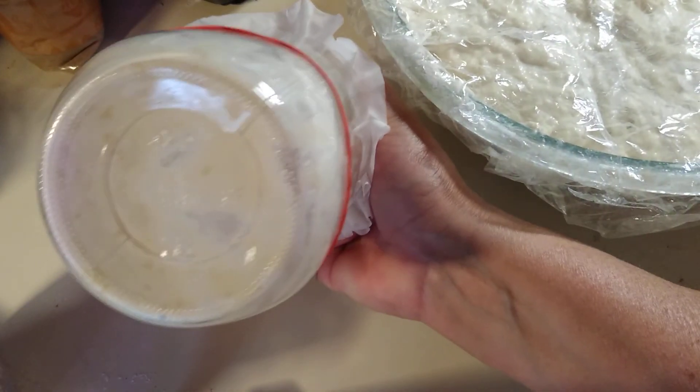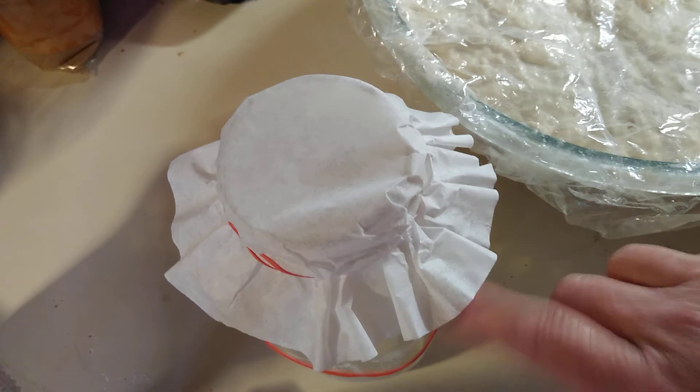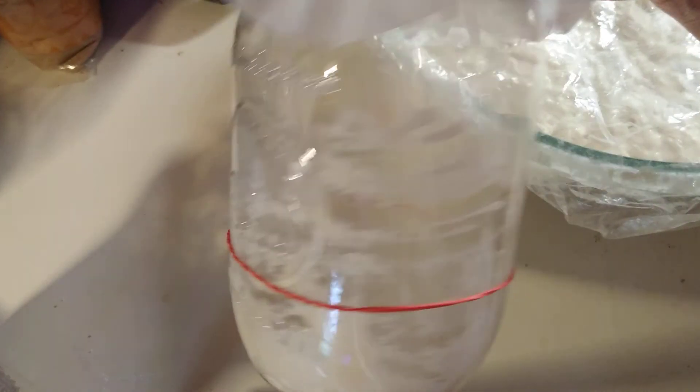So this is the beginning. This is my first feeding of the dehydrated starter, and you can see there's not very much of it in there. I'm about to scrape my spatula off and wipe the sides down really good so that it looks a lot better and I can see more of what I've got there.